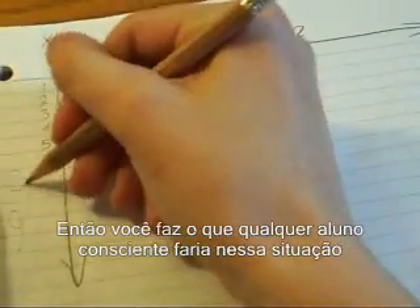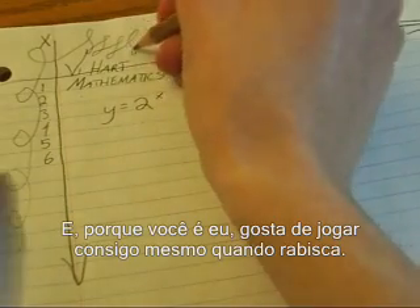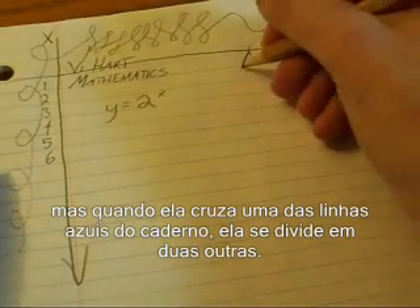So you do what any conscientious student would do in this situation and start doodling, and because you're me, you like to play games with yourself when you doodle. Here's one game: you're drawing a line, but when it crosses one of the blue lines on your piece of paper, it splits into two lines.